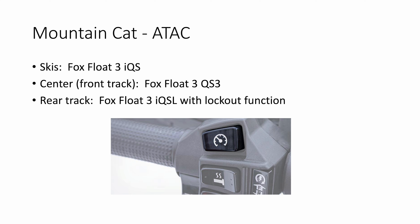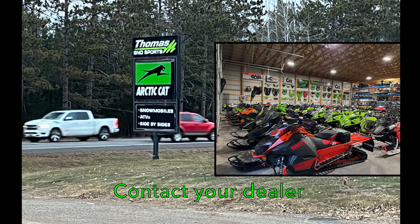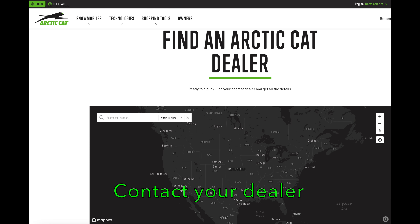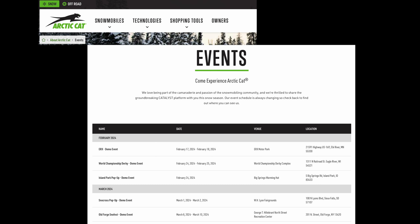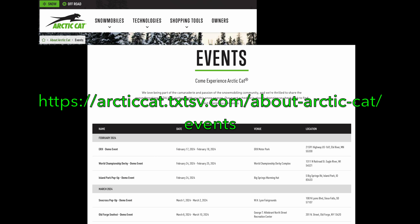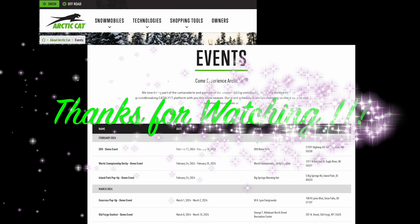This video was a lot of work to put together and I hope it was helpful. Thank you for sticking with me. Your dealer has more information on the 2025 models right now — I encourage you to contact them for more detailed guidance on which shock package is right for your style of riding. The 2025 Arctic Cats are getting a lot of attention and rightfully so. Keep checking Arctic Cat's events page for updates on demos and static displays so that you can see these machines in person. Thank you for watching.